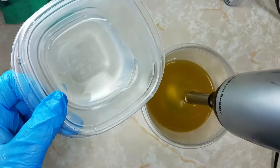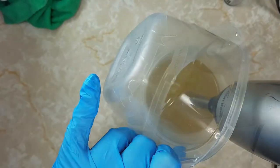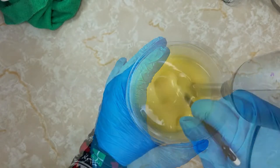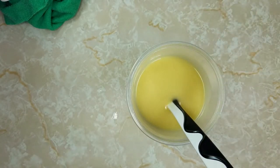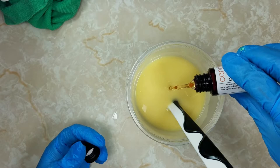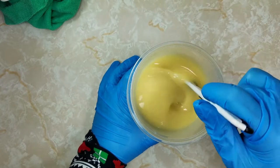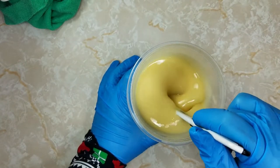Just going to add my lye water straight to my batch and buzz it up. I'm going to stir it very quickly while it's still quite fluid. I'm also going to add my fragrance oil now before I add my color. This is one of my favorite scents I've ever used. I love mint anyways, but the addition of the cucumber scent is so lovely.